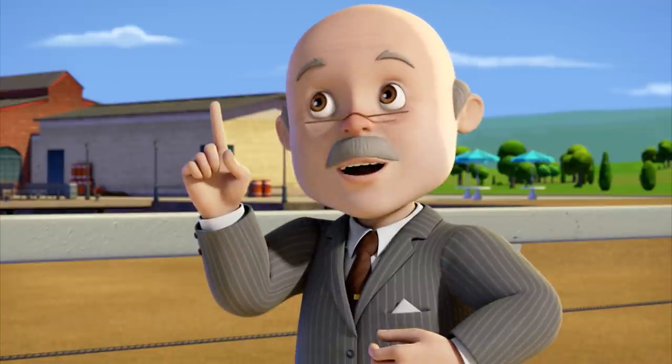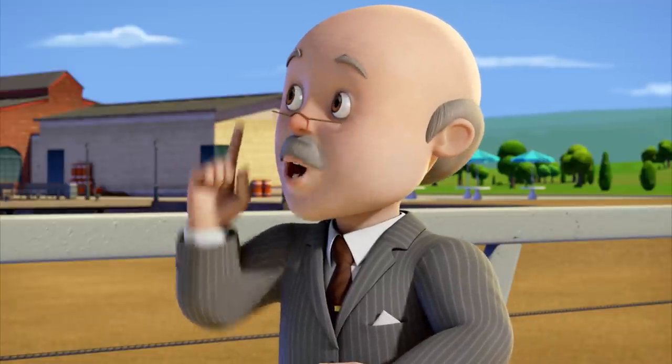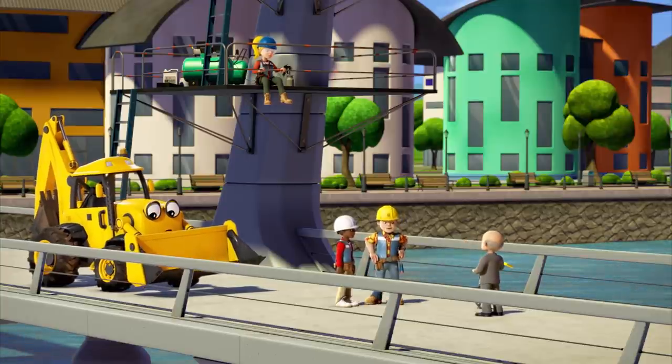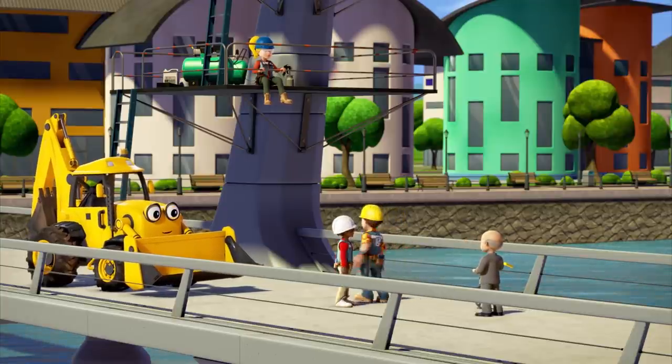Excellent. Because the mayor wants the winner to officially open the bridge when they cross the line. Well, we'd better start work on the bridge deck then. Come on, team.